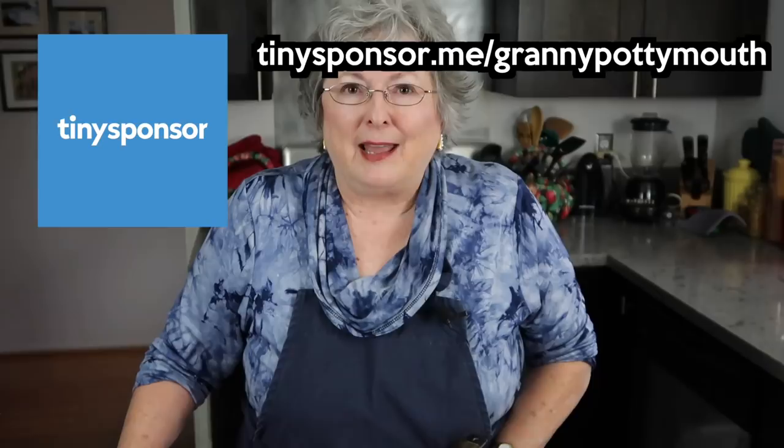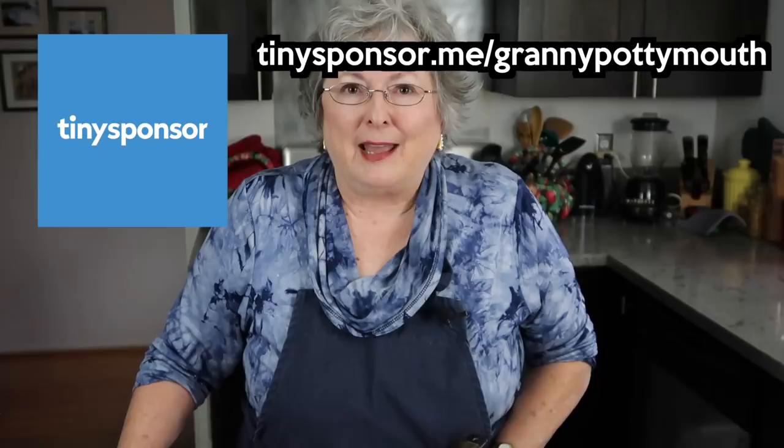That's it, InnerTubers — Boiling Water 101. Pretty fucking simple, right? I want to thank Tiny Sponsor for making these videos possible. They've paid for the editors, which makes my life so much easier and lets me do more videos. If you are a creator and you think someone could sponsor what you're doing, hook up with Tiny Sponsor — it's the kind of hookup that's a good one.